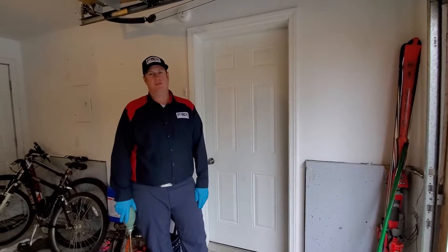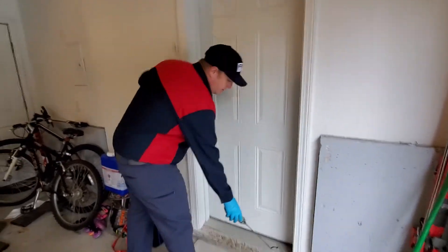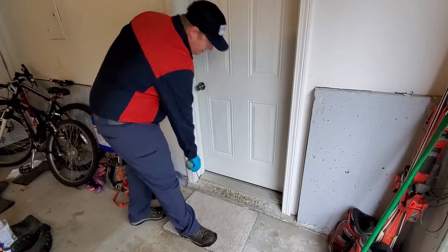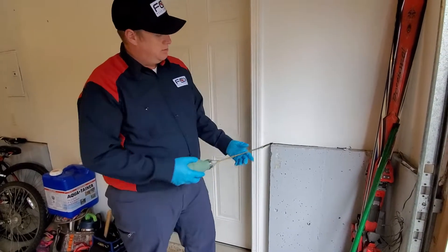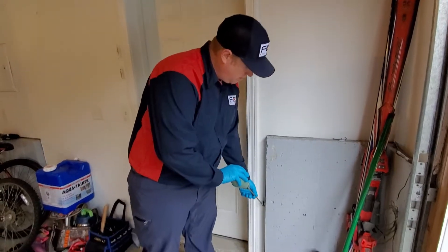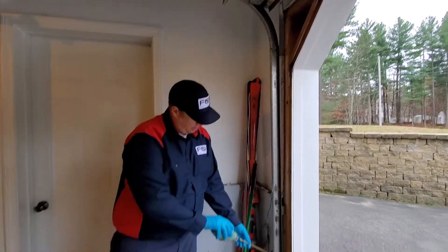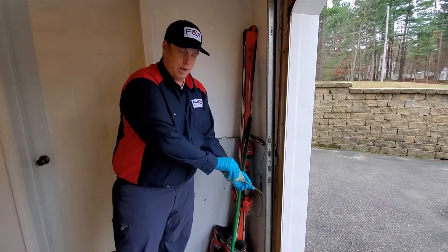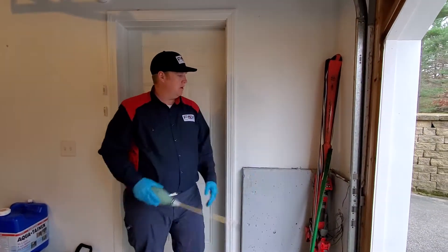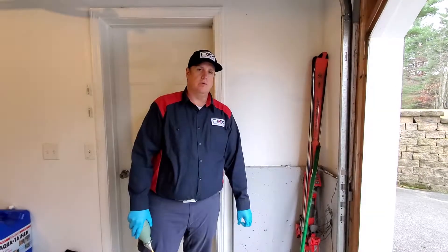Inside a garage there are also many different areas where you can dust effectively. Particularly where the man door goes into the home — underneath the kick plate or seal plate, putting dust underneath there. Also where the drywall and the foundation come together you can put dust in there. The wood framing along the edge of the garage door can also be dusted. Even a light dusting in the corners will be beneficial — there are actually some spiders in this corner here.